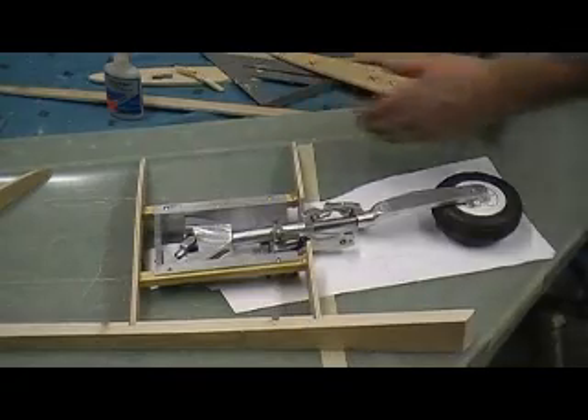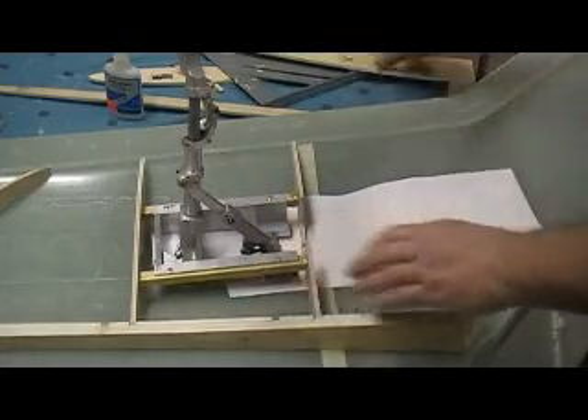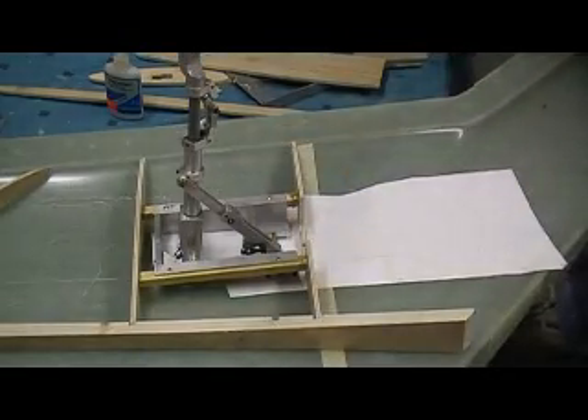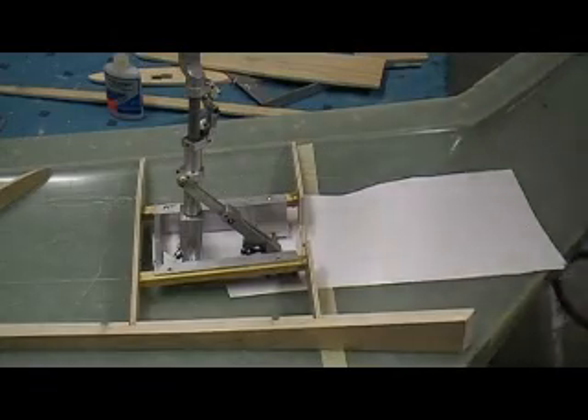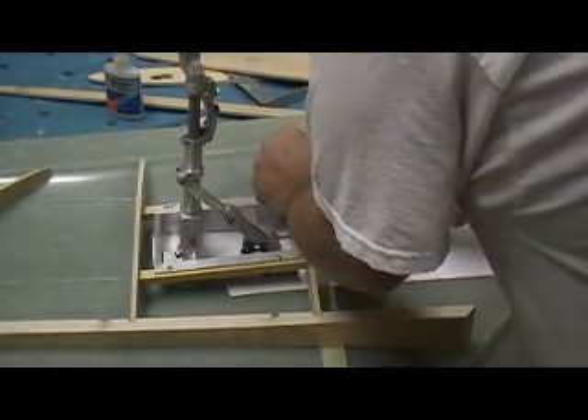Now what I gotta do is put this in right there. I elected to try and cut this one at this angle.